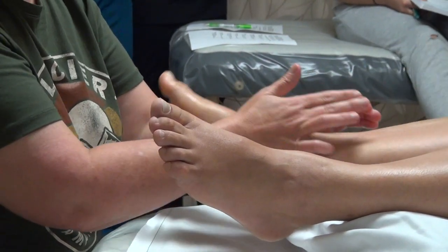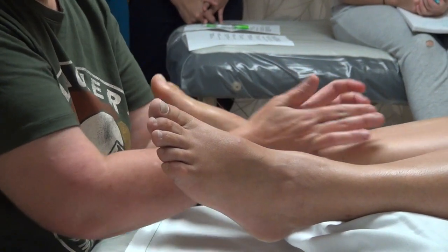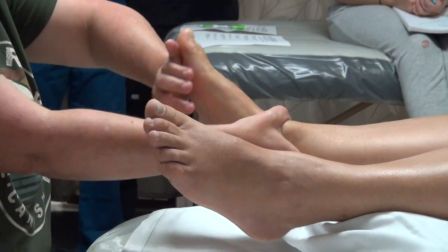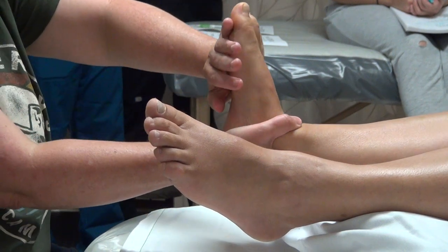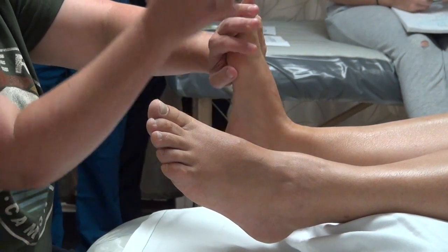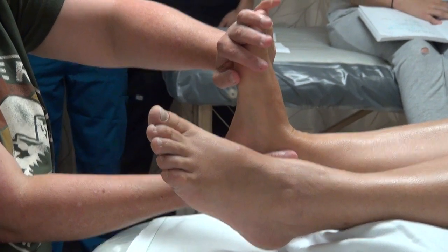One thing you might be noticing between strokes is that I keep doing warm-up techniques and integrating areas. You're really feeling what's going on the whole time and adjusting. With this kind of stretch, I'm making sure that the stretch goes all the way up.